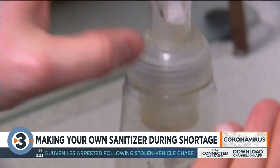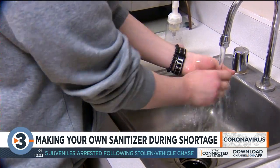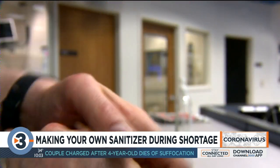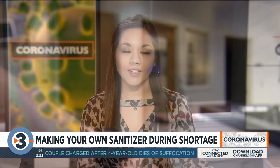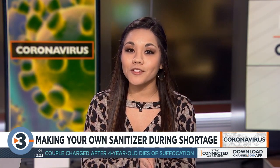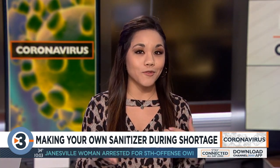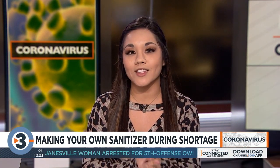No matter what hand-cleansing method you choose, you should always practice good hand-washing hygiene, whether there's a virus outbreak or not. Doctors are still recommending that if you have access to good old-fashioned soap and water, do that first, and only resort to sanitizer if you don't have access to a sink.